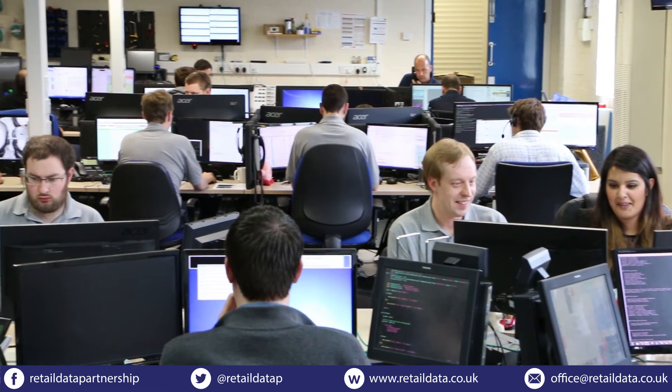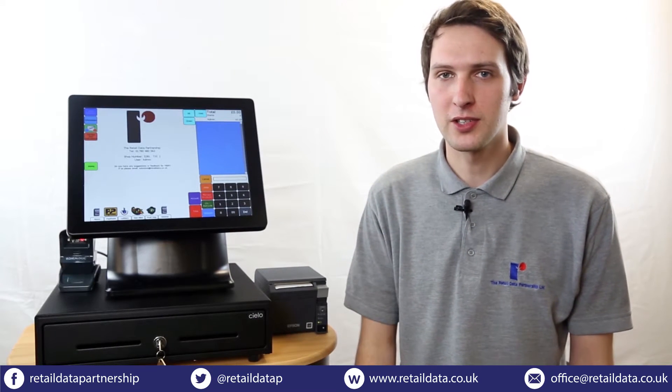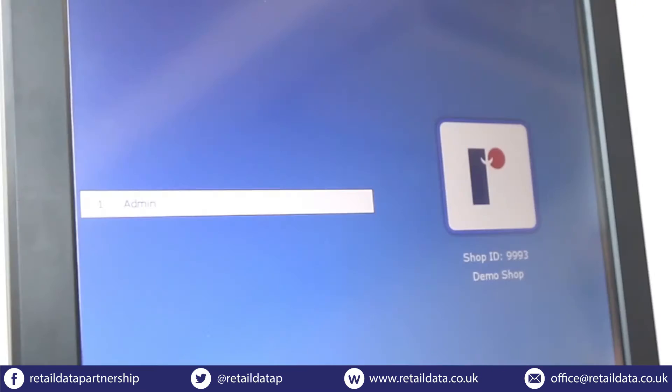If you haven't received your key, just contact support and we'll get it to you straight away. Your till will then begin the startup process and download any price files that your shop might need. This can take up to an hour and is automatic. Once the process is complete your till will be ready for you to log in.